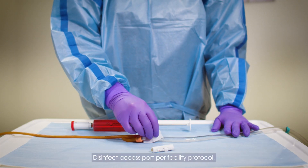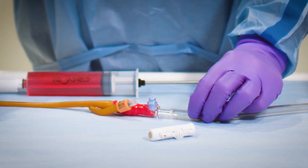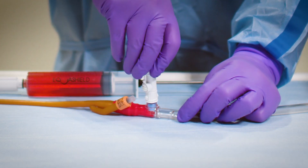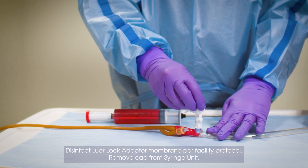Disinfect access port per facility protocol. Attach LuerLock adapter to access port. Disinfect LuerLock adapter membrane per facility protocol.